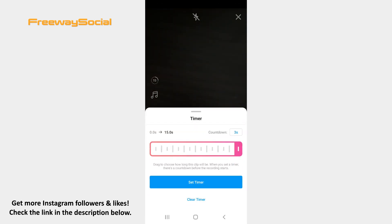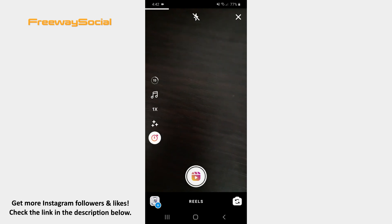Now choose a 3-second or 10-second countdown option and decide how long you want your video to be by dragging the end of the timeline. Then press on the Set Timer button at the bottom of the screen. Once you are ready to start recording, hit the button.